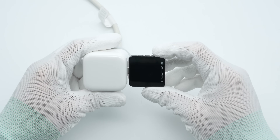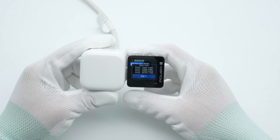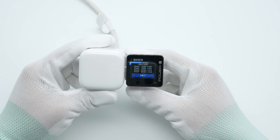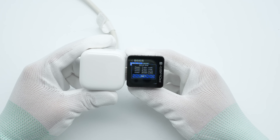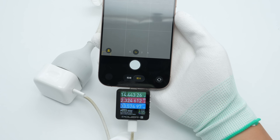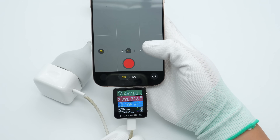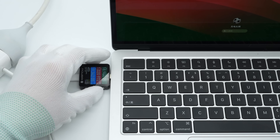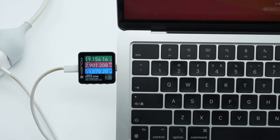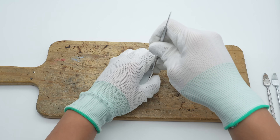ChargerLab's Power-Z KM003C shows that it supports PD 3.0 and DCP charging protocols, with four fixed PDOs: 5V/3A, 9V/3A, 15V/2.67A, and 20V/2A. When charging the iPhone 16 Pro Max, the charging power is about 37 watts. When charging the MacBook Air M3 2024, the charging power is about 55 watts, successfully activating the 60-watt dynamic fast charging feature.